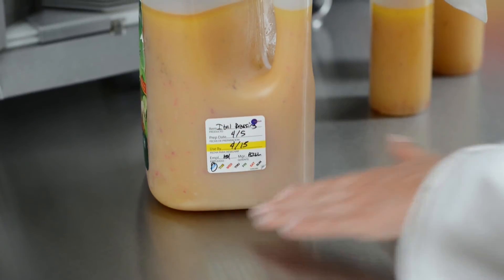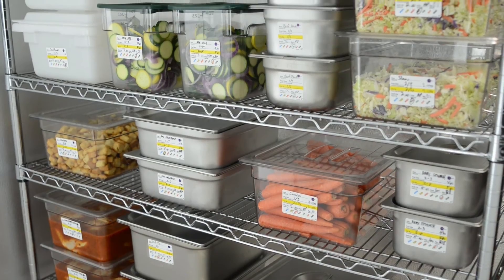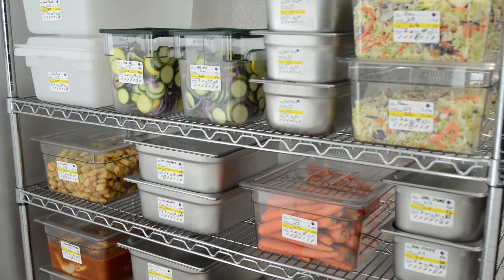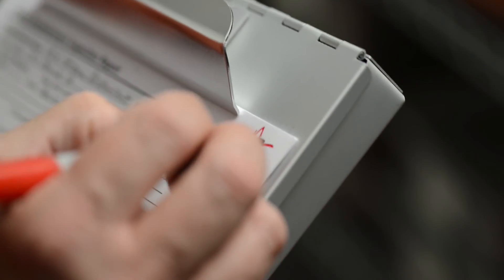Using DayDot's dissolvable or DuraLabel labels is the easiest way to ensure you clearly communicate the use-by date on your food and keep your food prep pans free of adhesive residue, helping you avoid a critical violation on your inspection report.